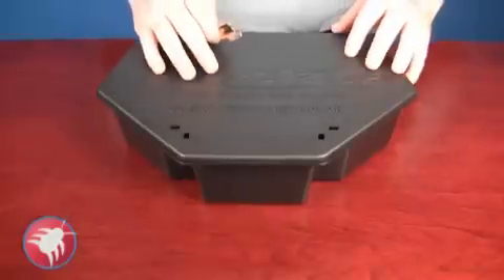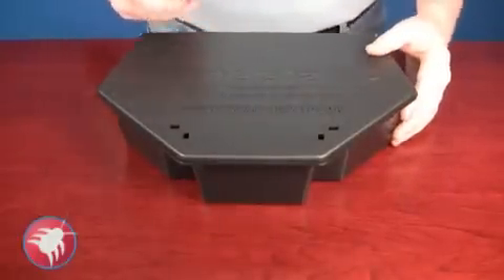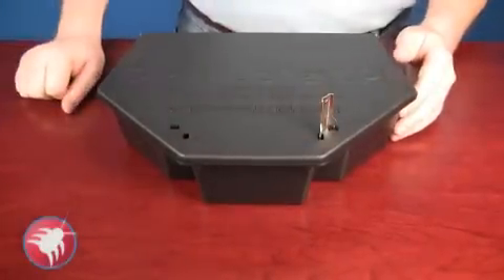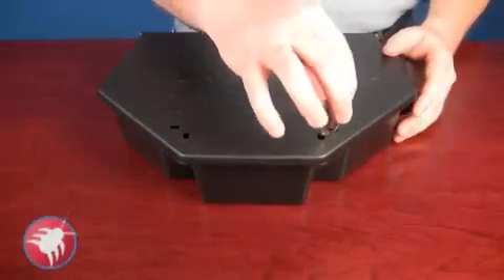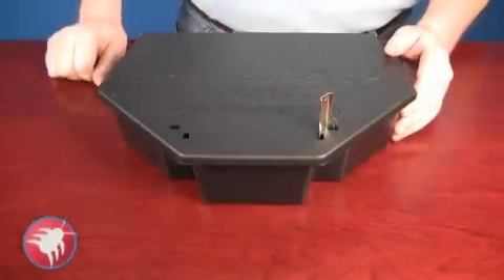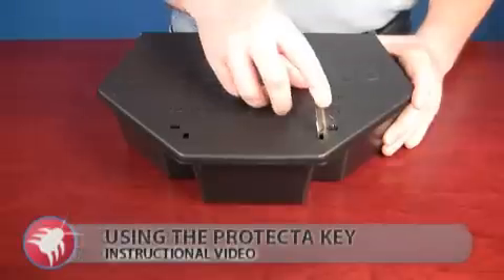What you want to do is have the station facing with the back towards you, like I have here, and you just drop the key into the holes. You'll know it's the correct way because if it's turned around the wrong way, it won't go in. So you just put it in the two holes, and once it's sitting in there, you're going to bend the key back towards you.